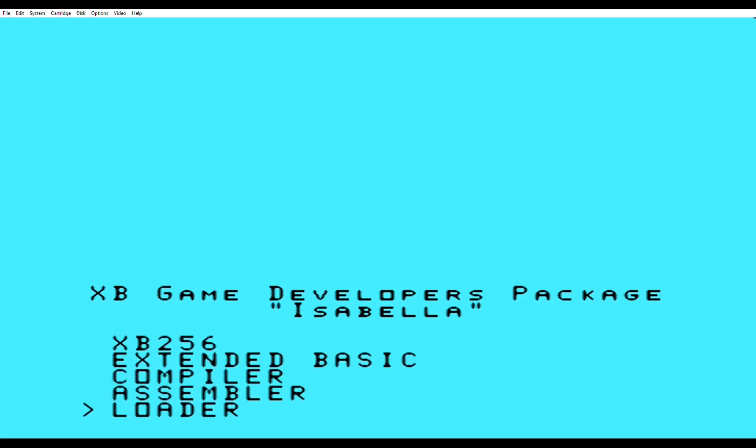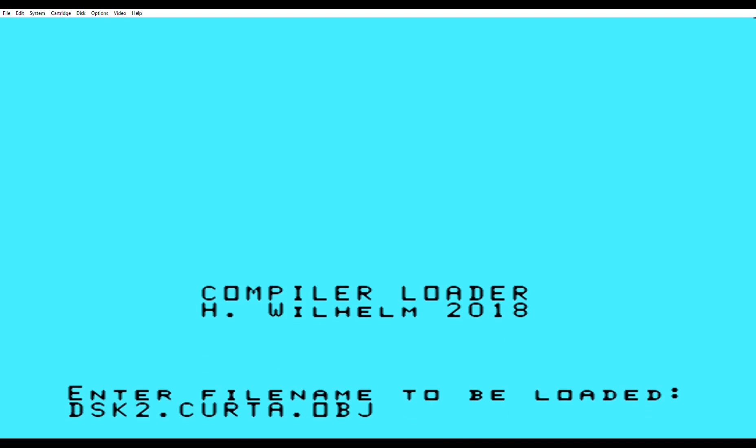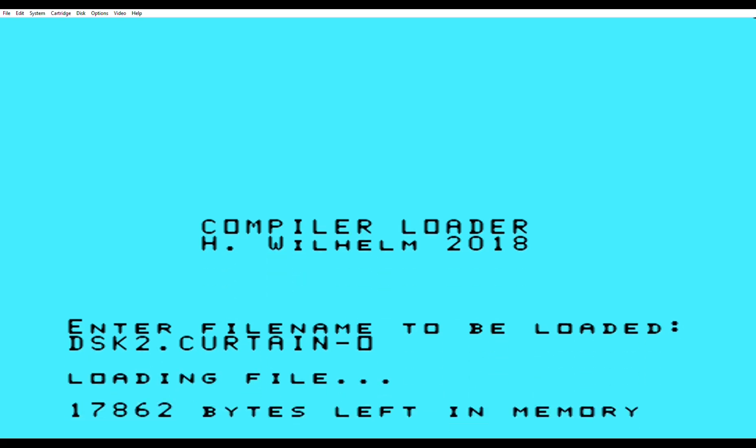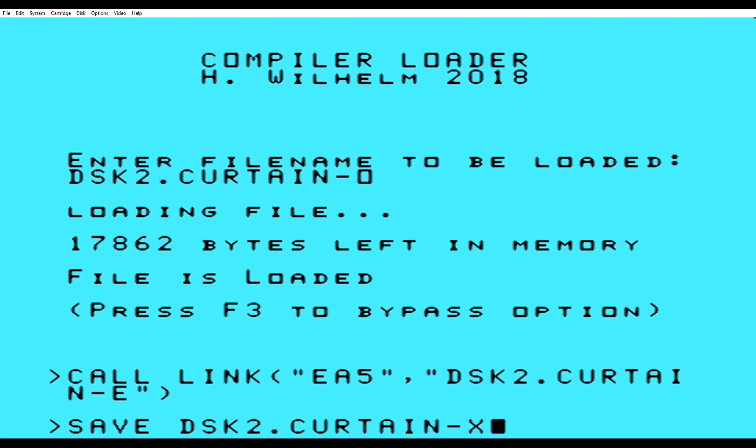Now we're going to enter the loader. I'm not sure what this is, but it says most programs, so I use the 24k RAM. I'll probably use the 32 because I write very large files. Once again, it gives us a different extension, so I'm just going to put the one that we made in the assembler and it takes it just fine. And instead of the extension Charlie, they've got extension X-Ray.